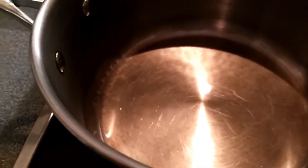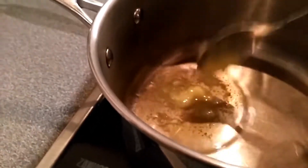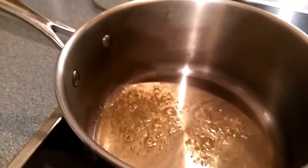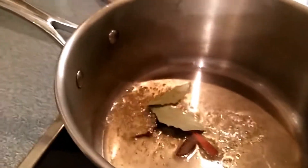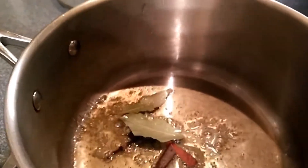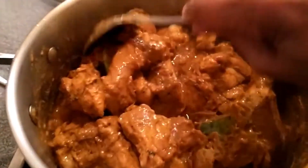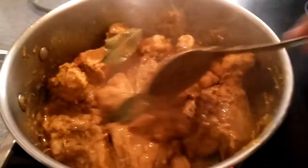The chicken has been marinating for two hours. I put 2 tablespoons of oil and 1 tablespoon of ghee in the dish, then add the marinated chicken. Cook on high flame for the first 1 to 2 minutes.